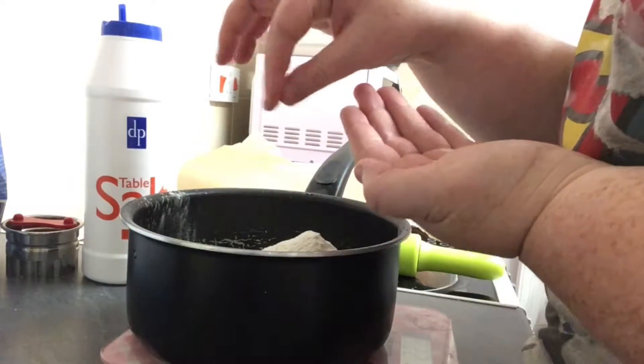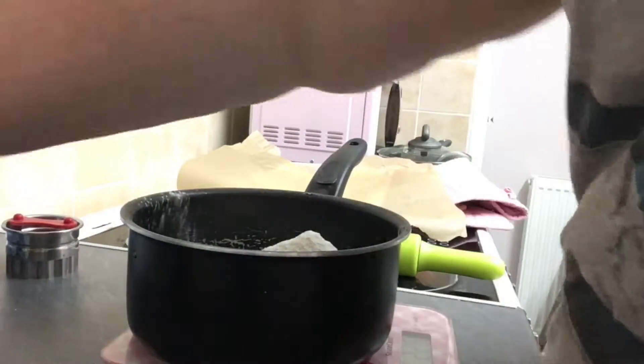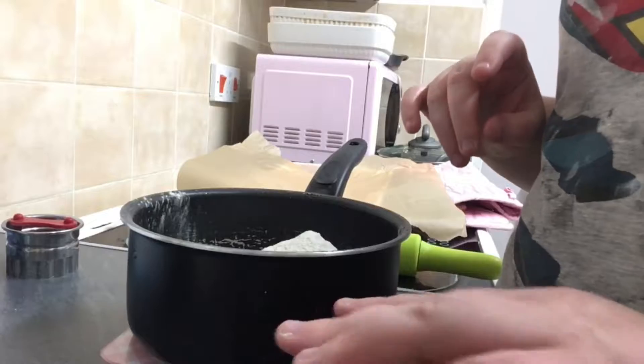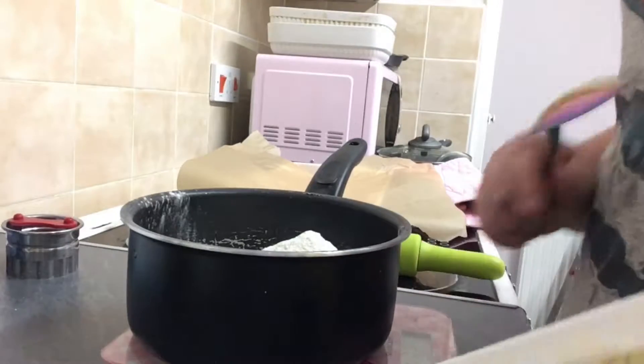Next guys, you want to put butter in here. I just got normal Flora butter and you need to put in 50 grams of butter, so I'm just gonna put 50 grams of butter in here.